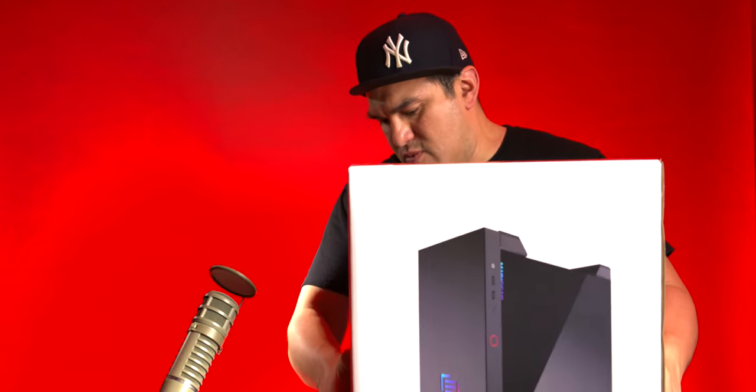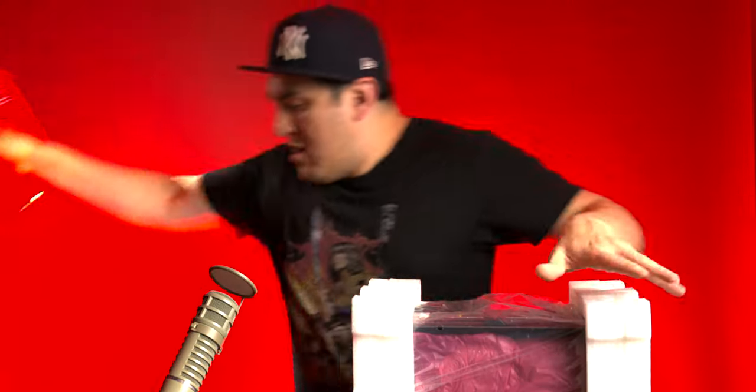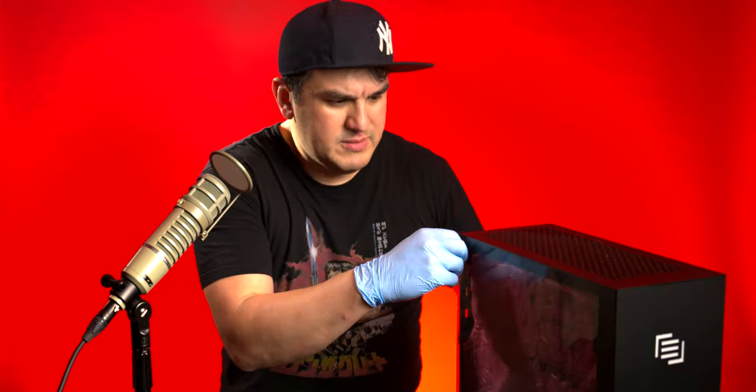Here it comes — oh wow, there it is! That was scary. Let's set it right-side up. It's really well packaged with big fluffy pieces of styrofoam. You can already see this thing is pretty tiny — it's pretty amazing. Now I have to put on the gloves, because whenever you open anything you don't want to leave any evidence. Let's get the plastic off.